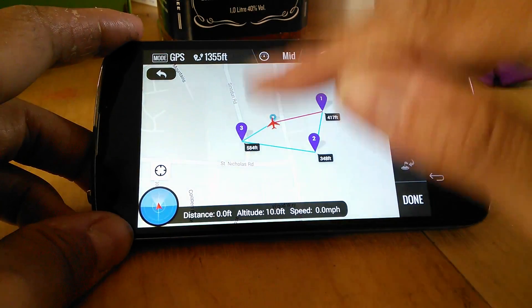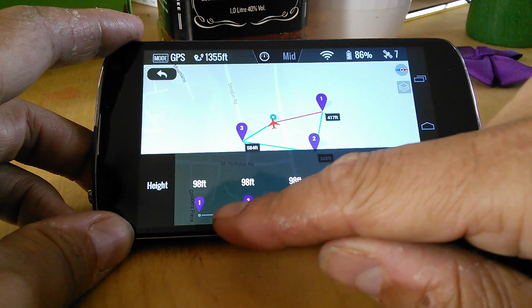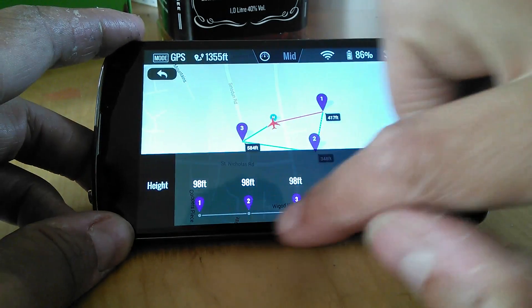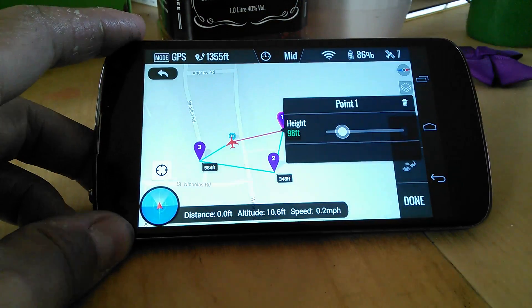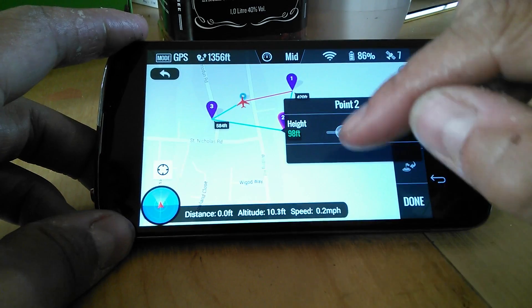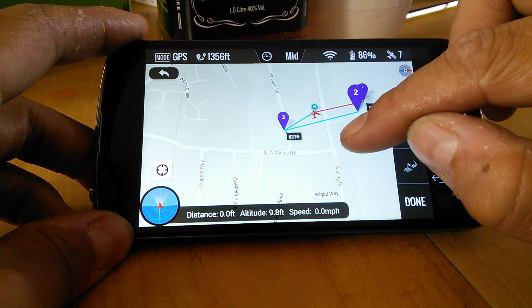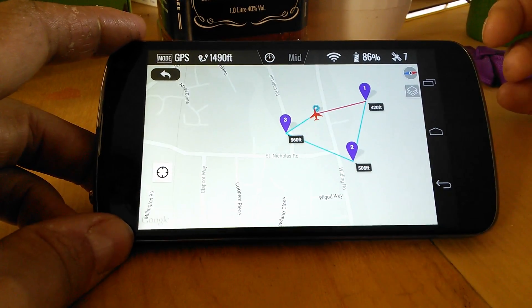There's a simple mission — two-way, three waypoints done. Now you've got your heights, all at 98 feet. So let's say we want to change those. You go back, tap on the waypoint, change it to a taller number, tap on the next waypoint, bring it down a bit, tap on another, put it up a bit. You can also grab the waypoints and move them around rubber-band style. And when we're done, we go.